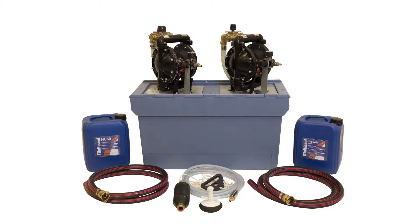Multi-seal sewer and multi-seal HC-60 comprise a two-component system, so do not mix the fluids. Collect excess fluids separately. Multi-seal sewer and multi-seal HC-60 are reusable.